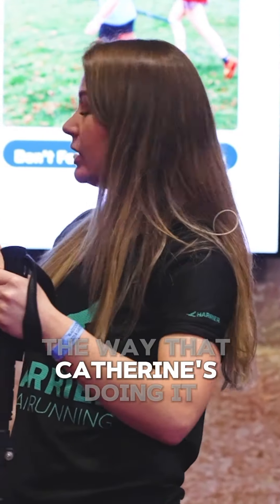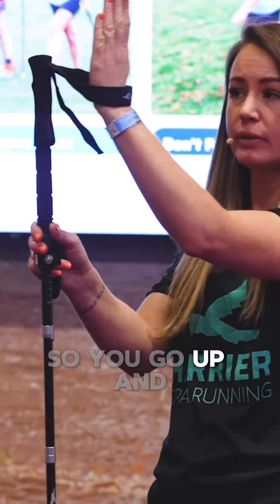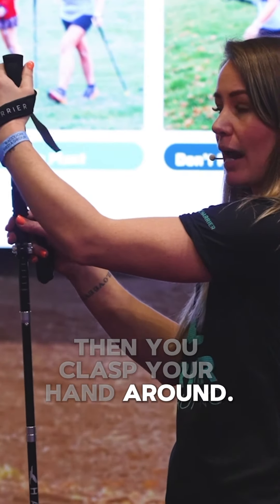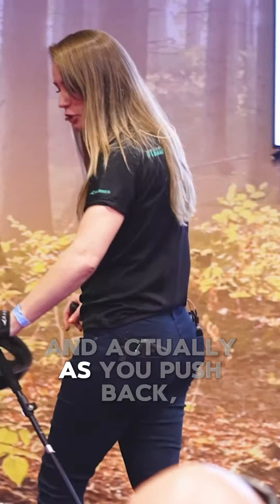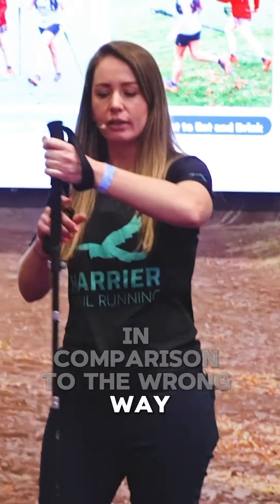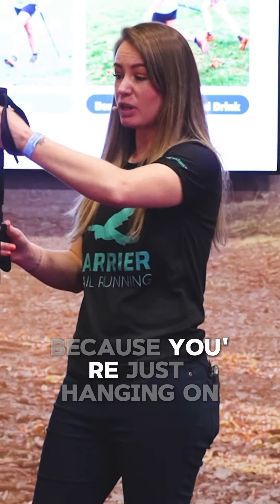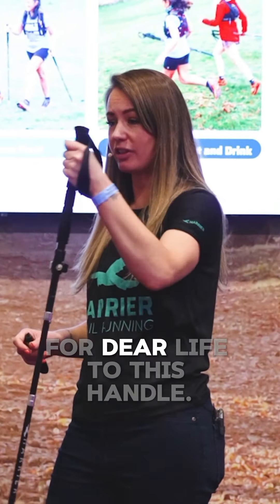The way that Catherine's doing it in the blue t-shirt is you put your hand through, so you go up and then you clasp your hand round. And actually as you push back, your hand comes off. In comparison to the wrong way, which really gives you a sore wrist, sore forearm, because you're just hanging on for dear life to this handle.